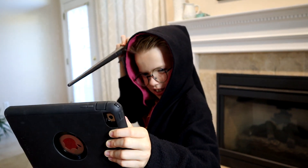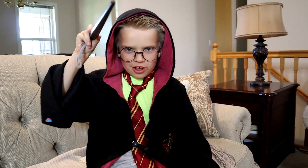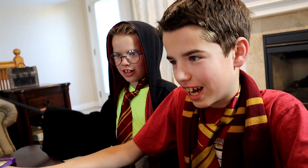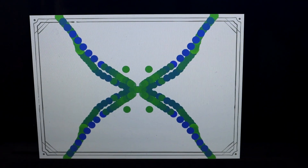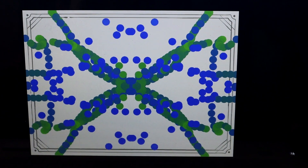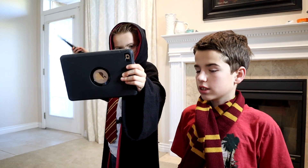Expelliarmus! Reducio. Hey Jake, it worked! Expelliarmus. Flipendo. Engorgio. Jake, look. Whoa, what is that? Whoa, now you can change the colors. Let's make it change different shapes. Ooh, there we go. Ty, you got this. What are you drawing? I do not know. Oh, it looks pretty cool. Ty, there's fairies all over the place — you've got to stop them. Stupify!